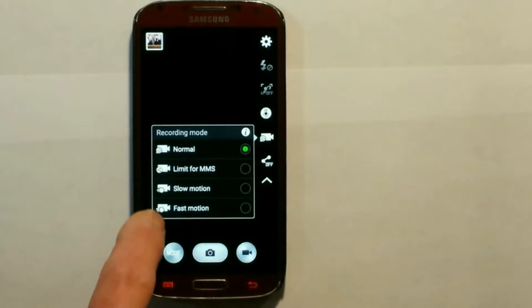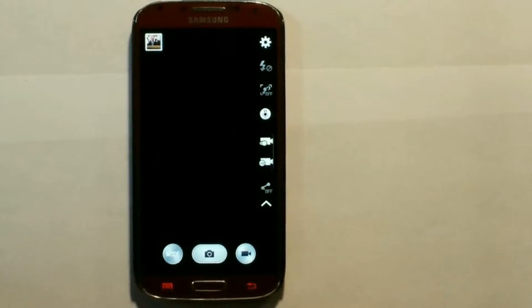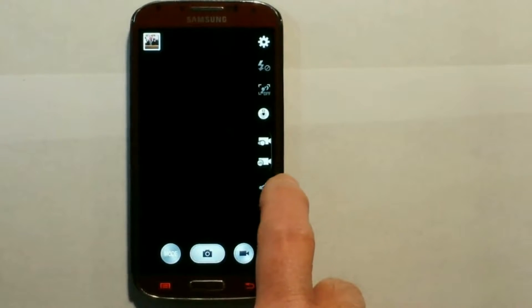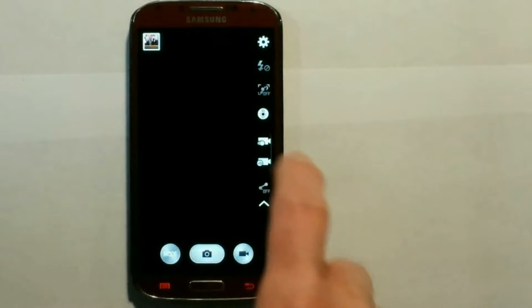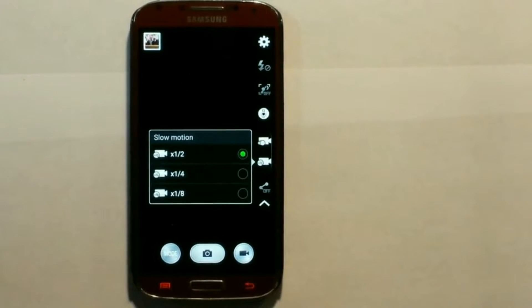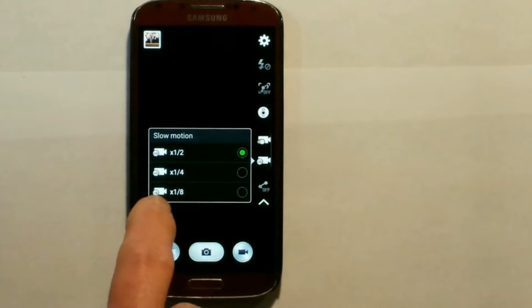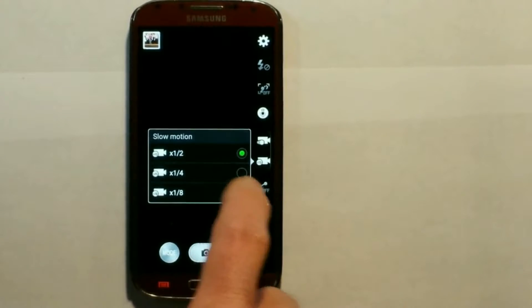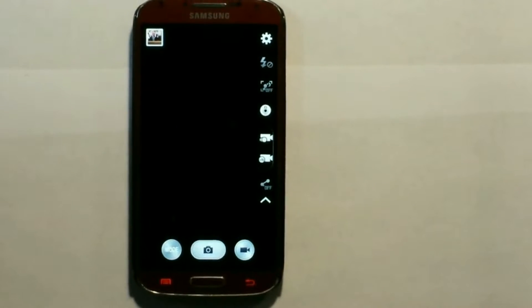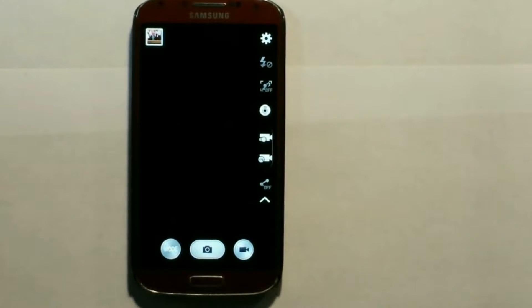Right now it's under Normal — I want to go to slow motion. There are several options under slow motion, so we need to select the other camera icon. The default value is one-half, and we want one-eighth. If we select one-eighth, there will actually be 240 frames shot per second as opposed to the normal 30, and we'll get very good, high-quality, non-blurry videos.